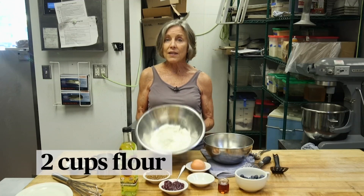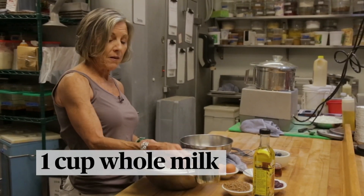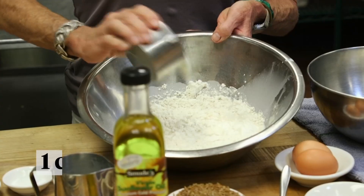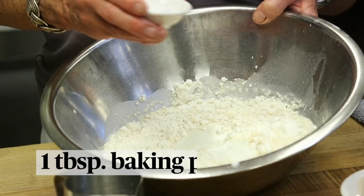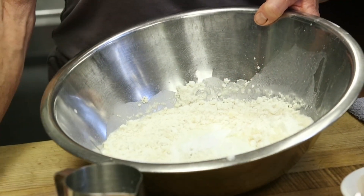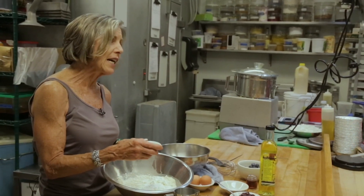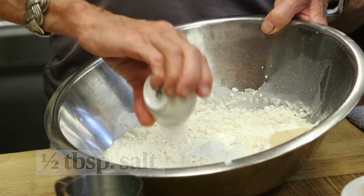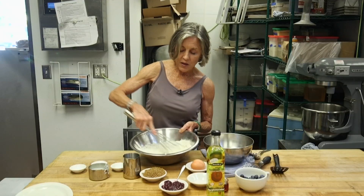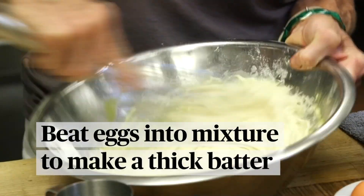This is a super simple recipe — you can make this in about 10 minutes. We're going to start with all-purpose flour, then add some whole organic milk and yogurt. Into this, we're going to put a tablespoon of baking powder, a tablespoon of maple sugar — which I really love using, it's a wonderful natural sweetener — half a tablespoon of salt, and then we're going to whisk that together and add two eggs, beating until we have a nice batter.